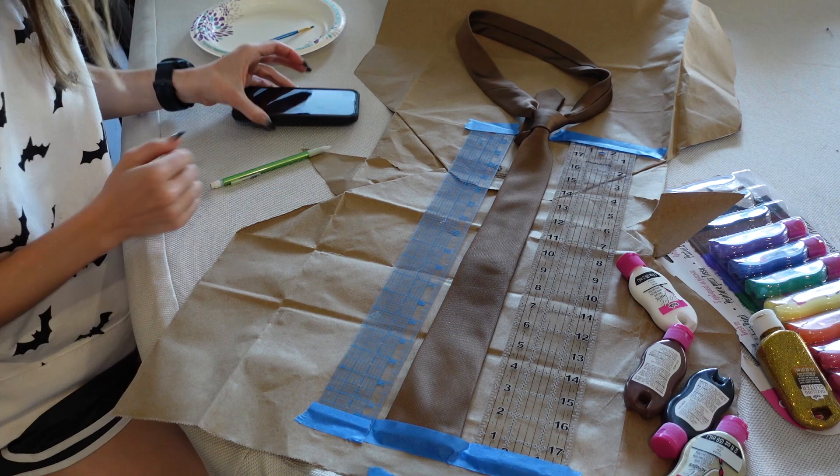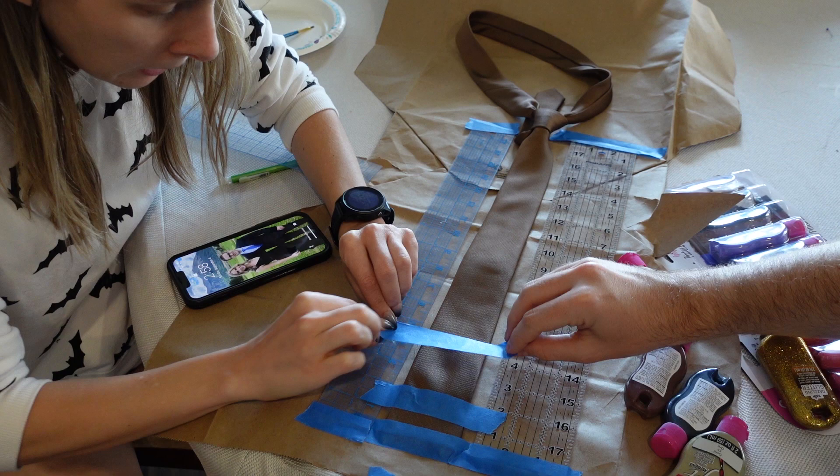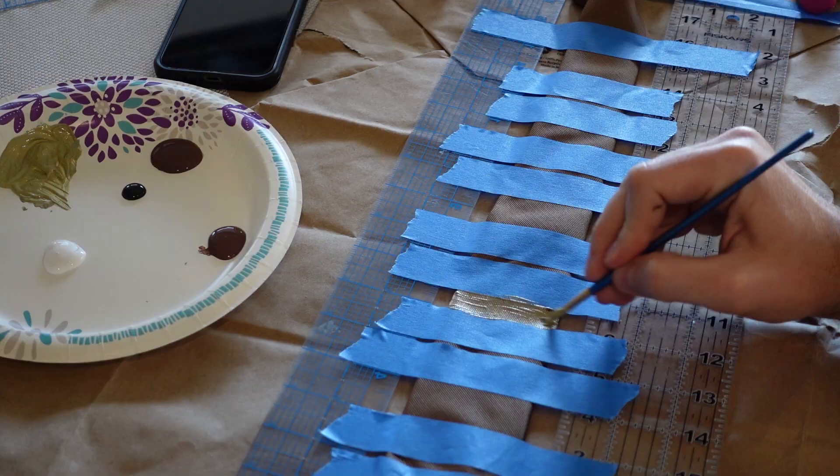Following the image reference, we estimated that each small stripe was about a half inch, and each of the gaps in between were two inches. The paint needed three layers and a couple of hours to dry.